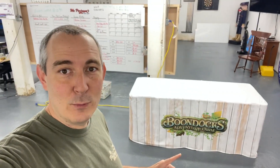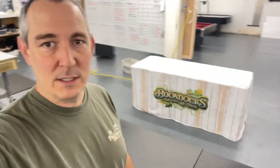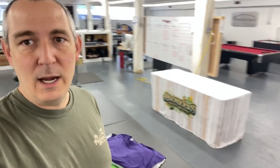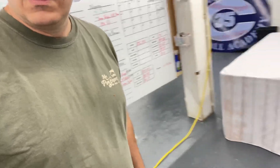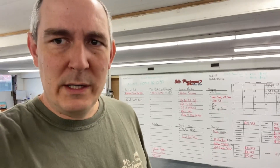Yesterday we did a table cover. They wanted this wood background, so I just ordered a polyester table cover and we pressed all of that. I also did the side of it over here and the other side as well, so that actually looked pretty cool. We were going to do the top, but I didn't want to do all that, and the client was happy enough with that. I'm happy enough with that.